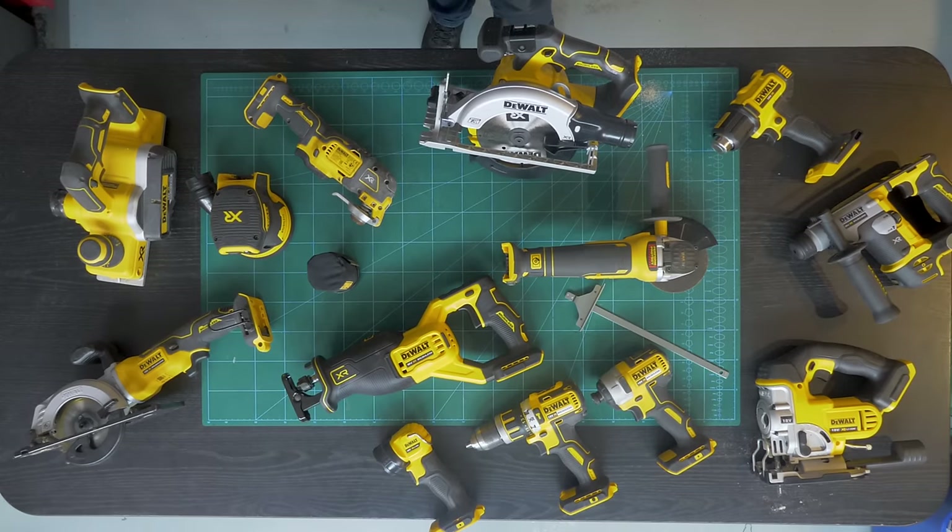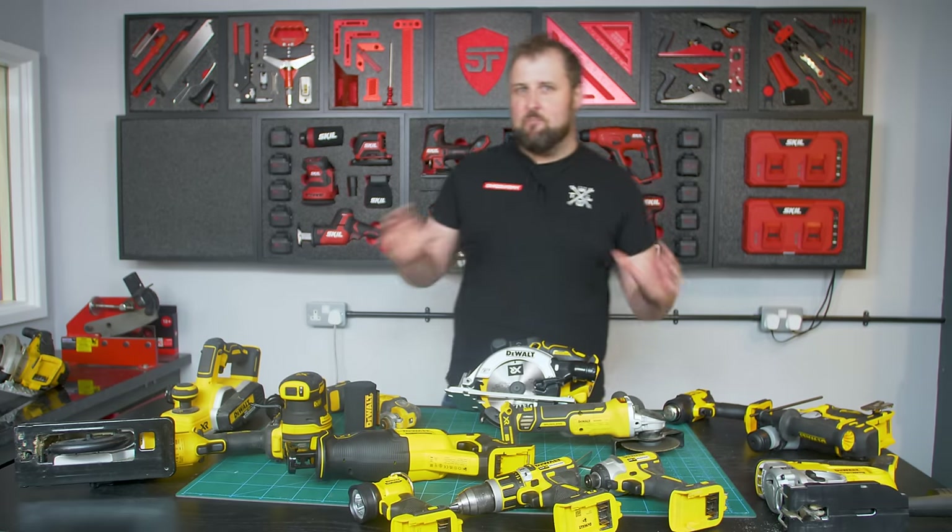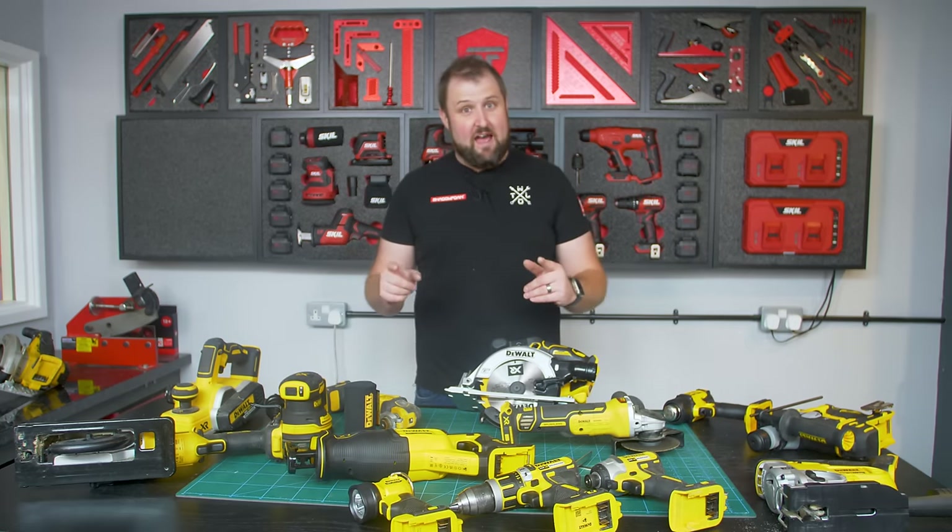So that's all the power tools. All I'm going to need now is the materials to build this modular power tool frame. For that, let's head to B&Q.